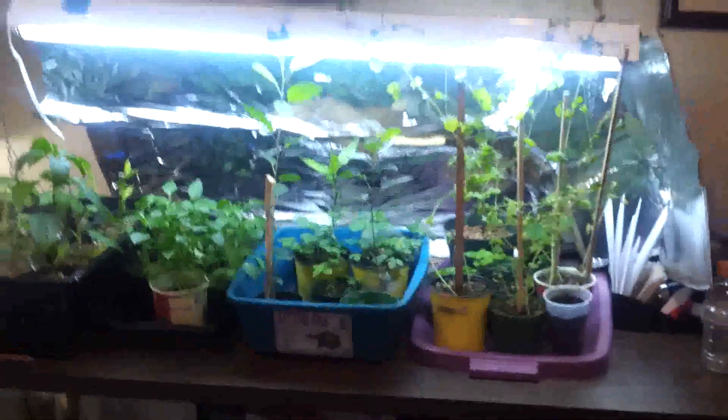Let's take a step back and get the full view of it. The snow peas got their first flower — noticed it today. Hopefully we get some peas going soon.